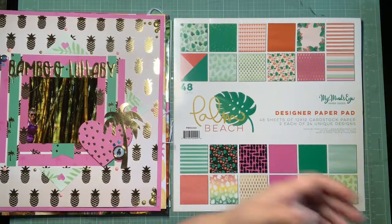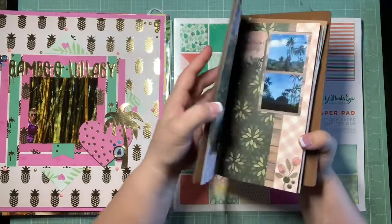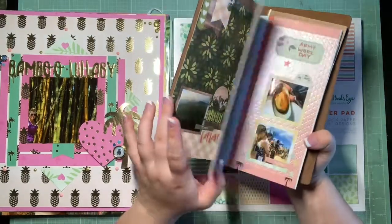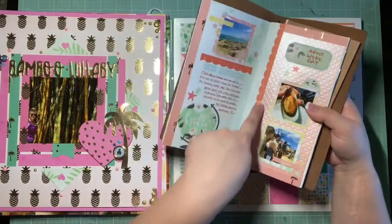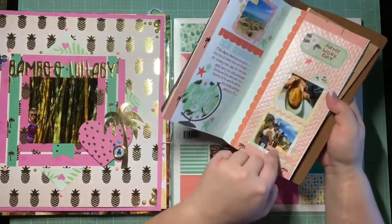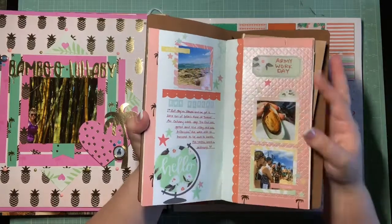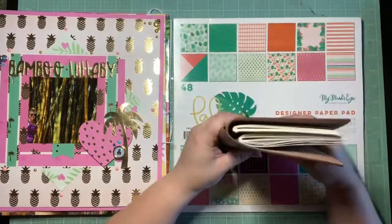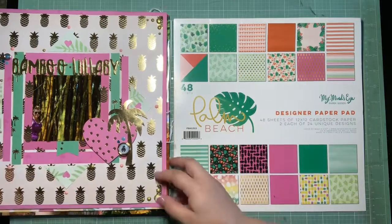With only small scraps left, I did a Traveler's Notebook layout spread. It's not as good as my first one — I really set the bar high for myself with that first layout — but I got more scraps used up. This spread is about our first trip to Hawaii. I used some scraps and that rainbow paper to mat my photos. There wasn't a whole lot left in the colors and sizes I needed, but I wanted to show how I used a few more scraps on this.